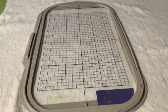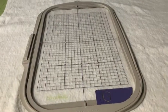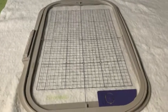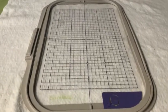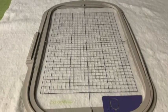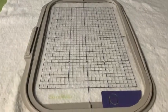Whenever you have a design that totally fills your hoop, it is very important that you hoop perfectly straight. Up until the Luminaire, Brother used to send this template with each hoop so that you could perfectly hoop.